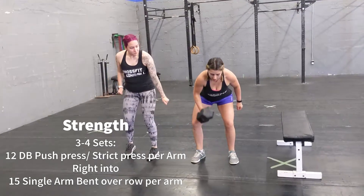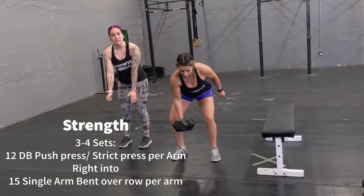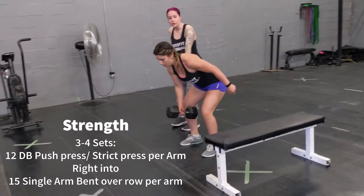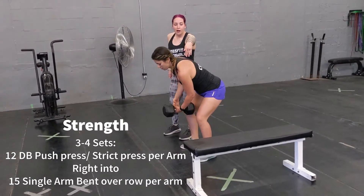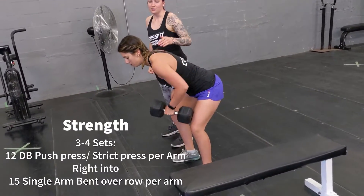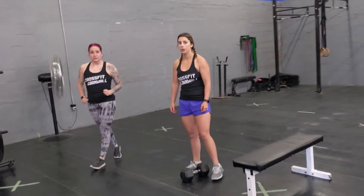Send your hips back, just like Kaylin's doing. Keep the dumbbell nice and close to your body and row it back, bringing your elbow up. Pretend you have a lemon right here and squeeze the lemon with your lats, just like that. So that's going to be three to four sets.